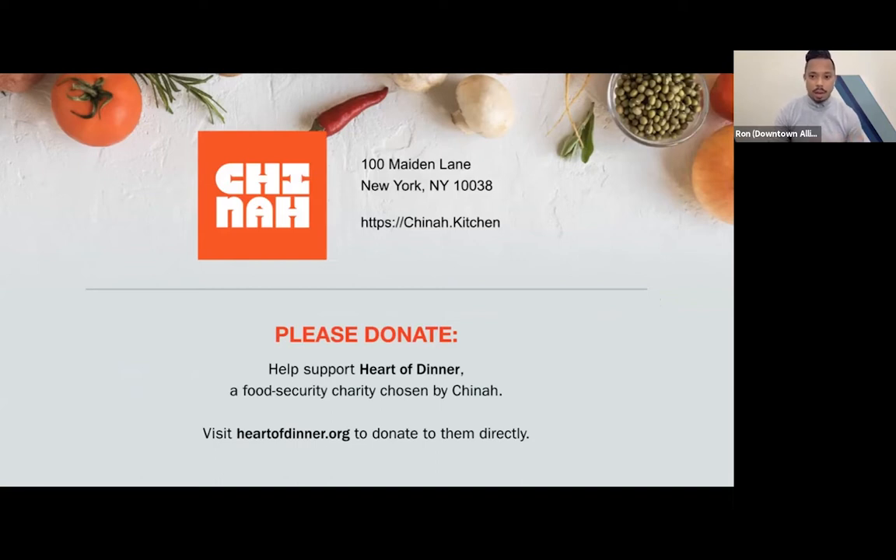A few housekeeping items before we get started. This cooking demo is being recorded and will be sent to all of you who signed up via email tomorrow. During the demo, if you have any questions, please use the Q&A feature — on a desktop or laptop it's at the bottom of your screen; on a mobile device or tablet, tap your screen once and it should appear on the top right or bottom. Enter your questions there, and your host and our chef will answer what they can during the demo.